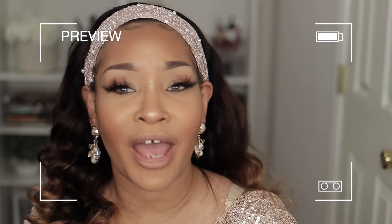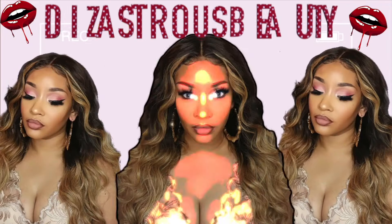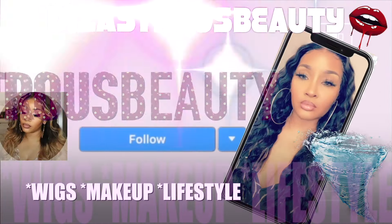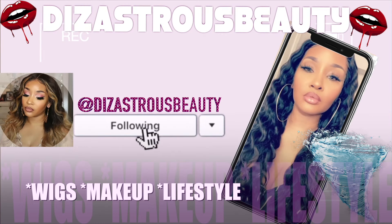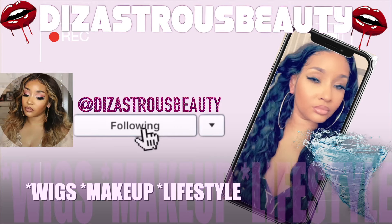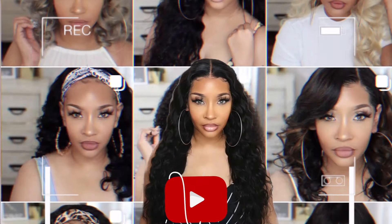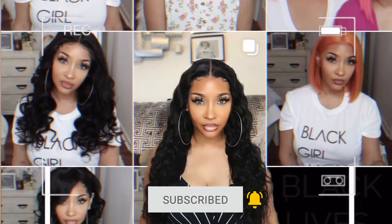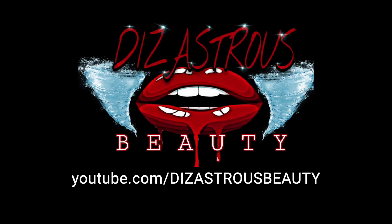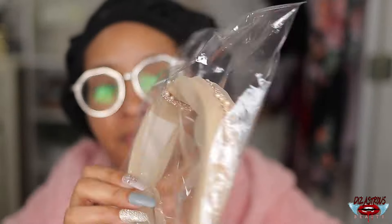Hey, little bugs. It's your girl, Disastrous Beauty, coming back with a voiceover. This unit was sent to me by YG Wigs — shout out to YG Wigs for sending me this unit.